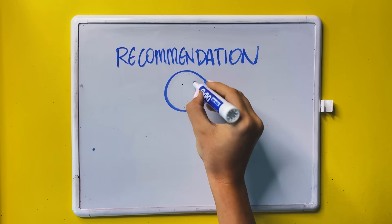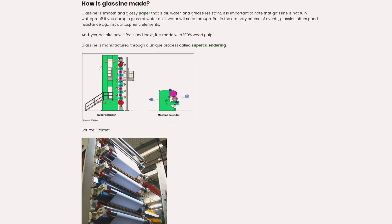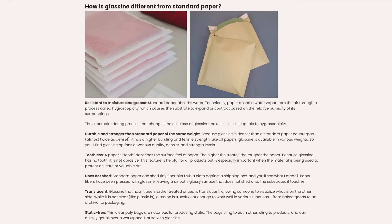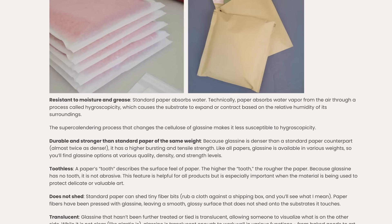Parchment paper is often mistaken for glassine paper, but glassine is my recommendation number five. Last but not least, glassine paper is smooth, a little bit transparent, and pretty thin. It's made from wood pulp — primarily aspen, oak trees, and gum trees. It's acid-free, pH neutral, and resistant to moisture, air, and grease. It pretty much has all the factors we need for this method to work for your sketchbook pages.